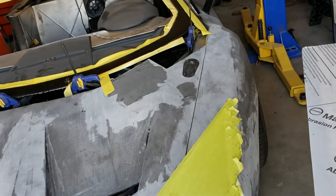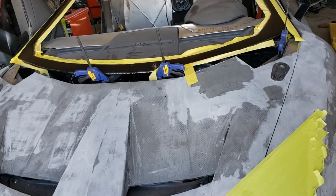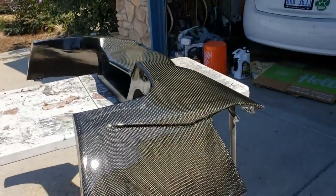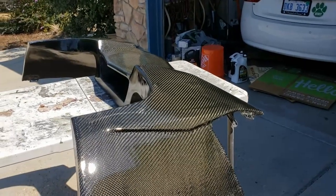We're going to keep moving forward with getting the panels all skinned in carbon fiber and shot so that they look a lot like this. I think it's going to look pretty sweet — I'm pretty happy with the results.